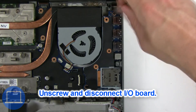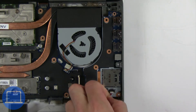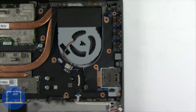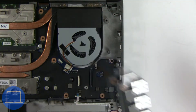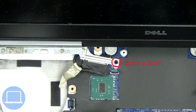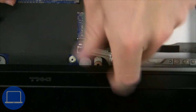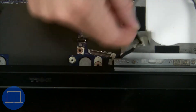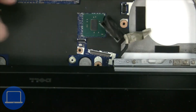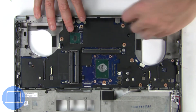Then disconnect the display cable. Now unscrew and disconnect the motherboard.